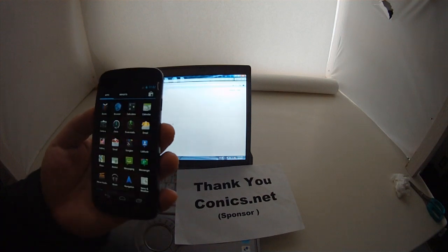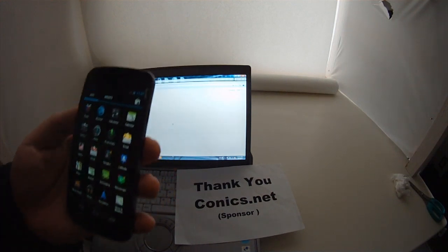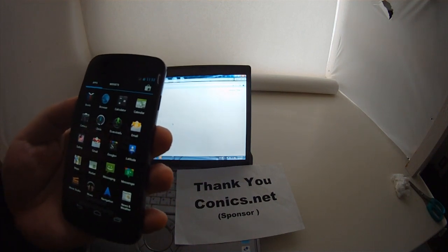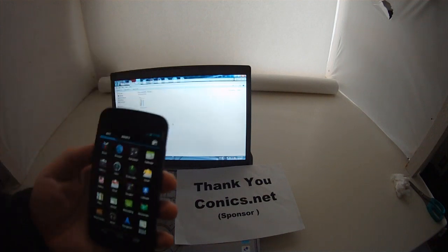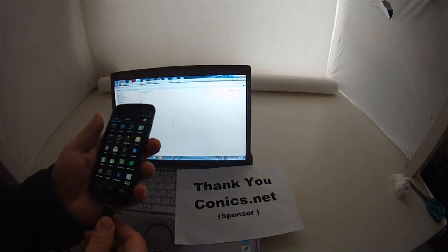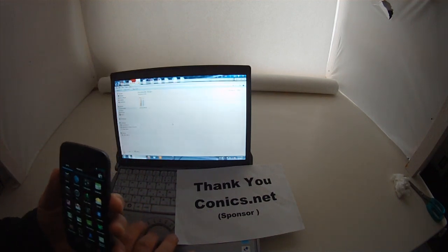Make sure you have superuser access and you have to make sure that you're using version 4.0.2 of Ice Cream Sandwich. The first thing to do is plug your phone into USB and you should have this file if you've run the app.